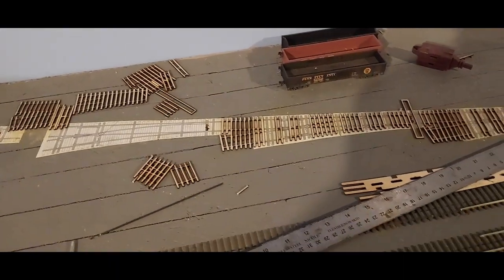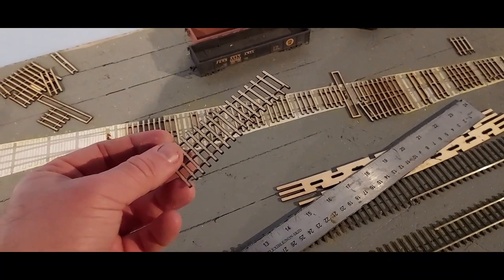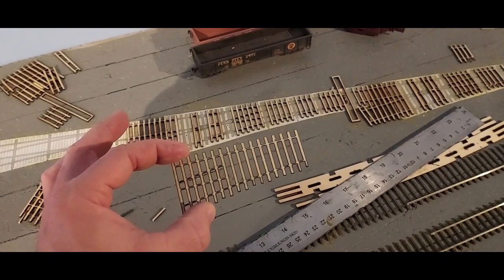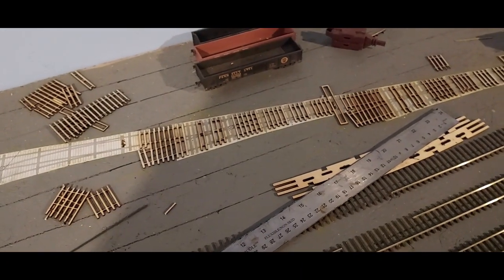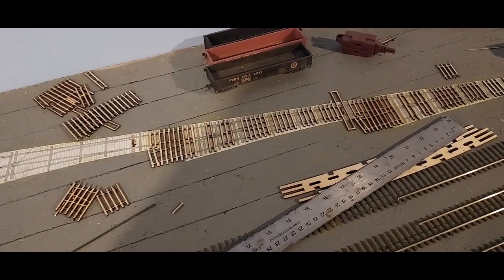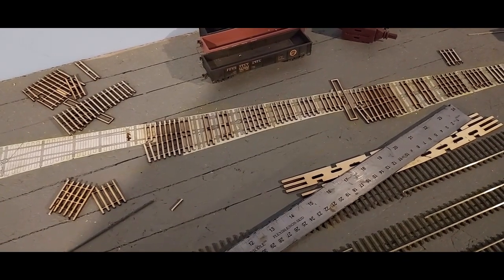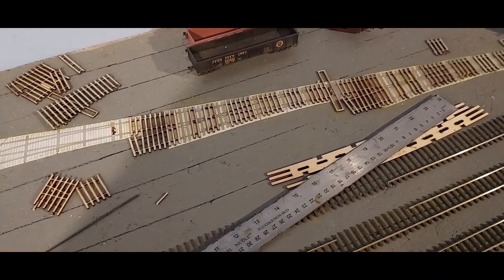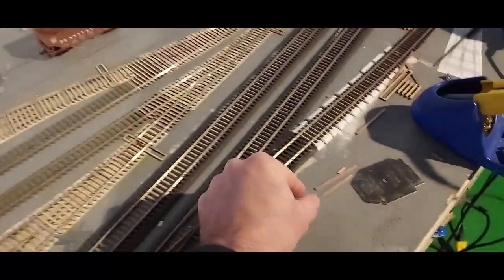After that I laser-cut my own ties. I have a little 40-watt cheap Chinese laser cutter. I bought Fast Tracks ties, put my calipers on them, and copied the dimensions into a program called QCAD — it's free. I probably put a couple of hours an evening for a week rebuilding that DXF file, but then I can buy a switch worth of basswood from Amazon for about a quarter and cut them out in a couple of minutes. I'm still buying the Fast Tracks copper frets for now.